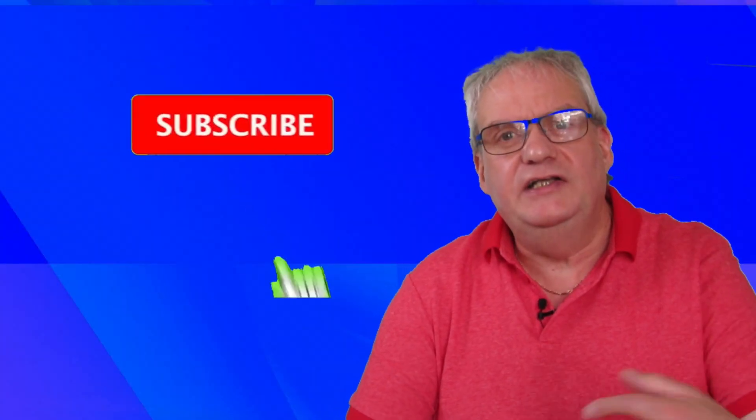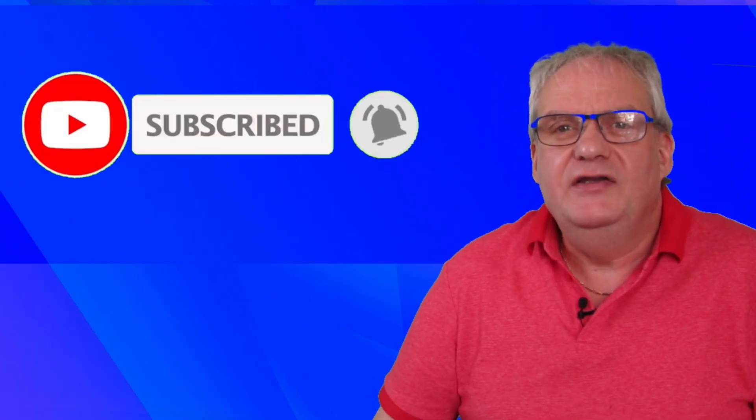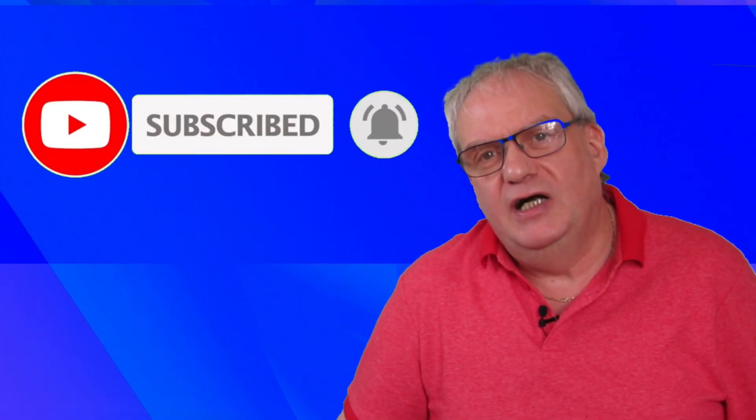I hope this has been helpful. If you do like this video, please give me a like down below and don't forget to subscribe to my channel as well. It would be much appreciated.